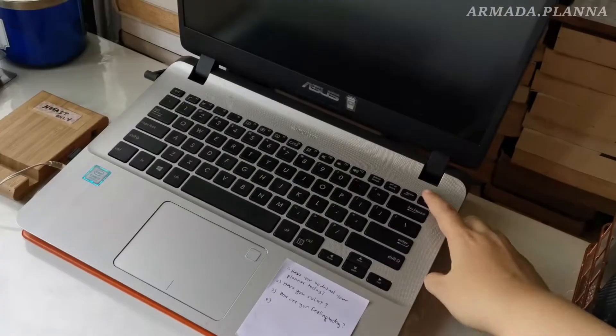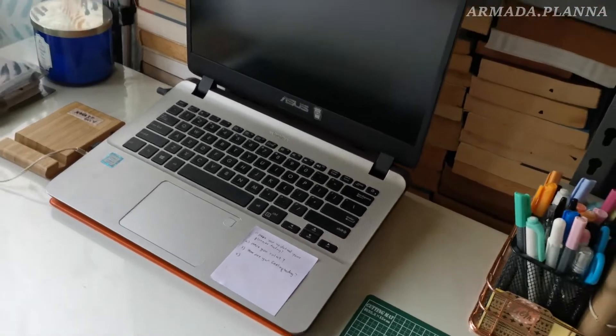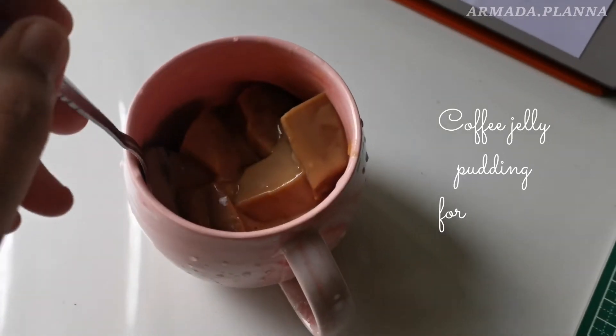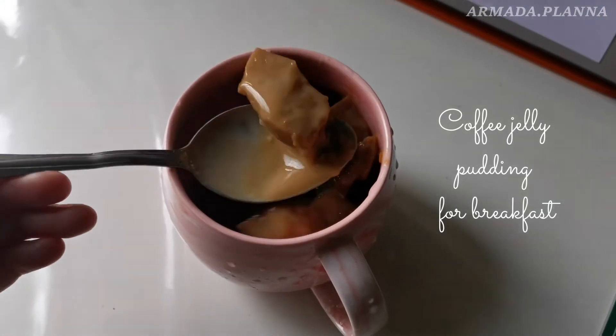Hello everyone! It's Anna here from Armada Planner. Welcome back to my channel. In this video, I'm going to show you how I do my monthly planning. So let's get started.